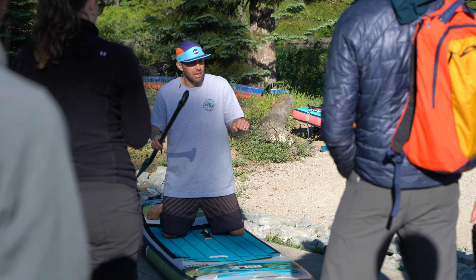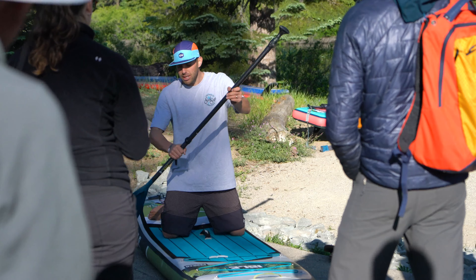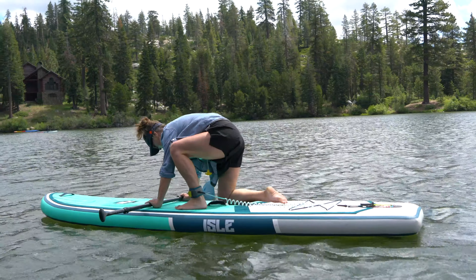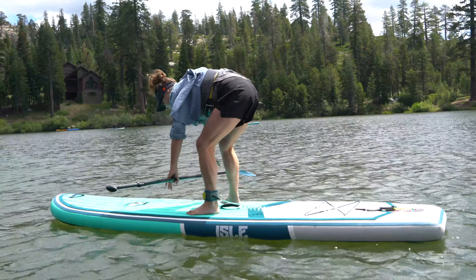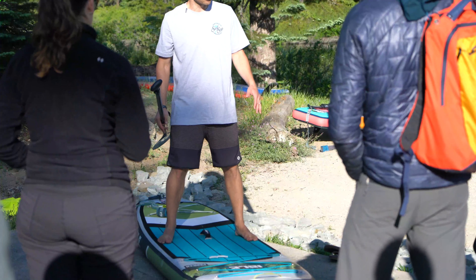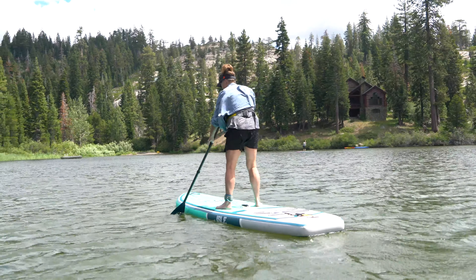Now once you're ready to stand up, it's just like a bike — you're not just going to sit on the bike and be going with no balance. So what we want to do is start with a little momentum. Once you get a couple of strokes in and you're starting to go at a moderate speed, put one foot up, then the other foot right where your knees are — a little shoulder-width apart.